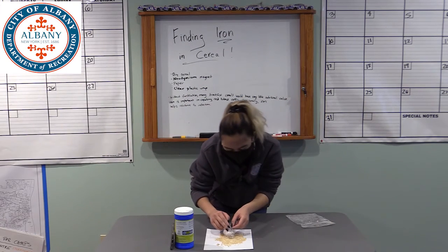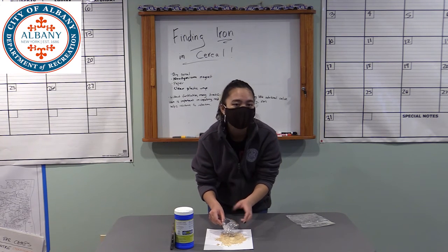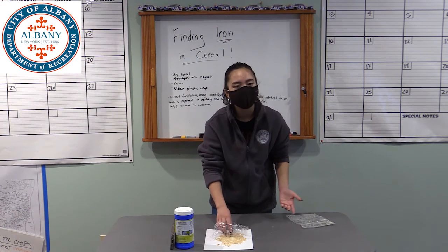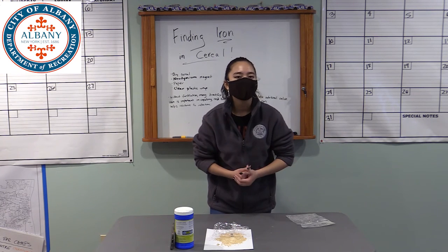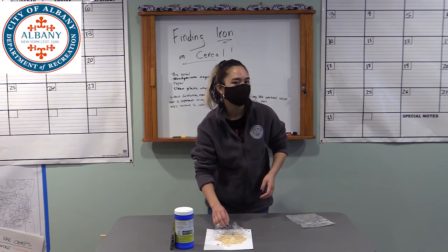Iron is added to our cereal because without fortification, most cereals don't have a lot of nutritional value. Iron is very important in creating hemoglobin in our red blood cells, and without that, it won't be able to move oxygen around our bodies. It also helps with any type of deficiencies and helps fight infections as well.